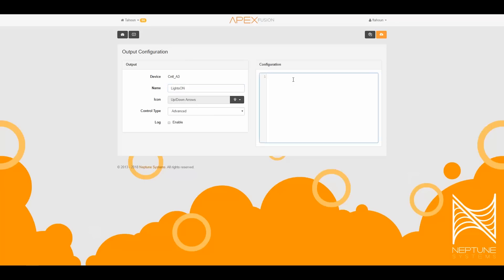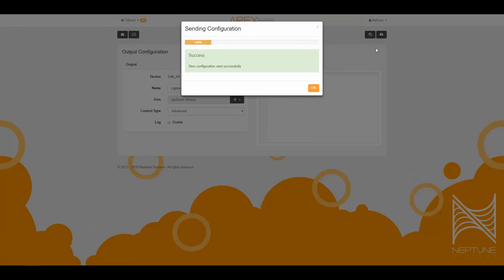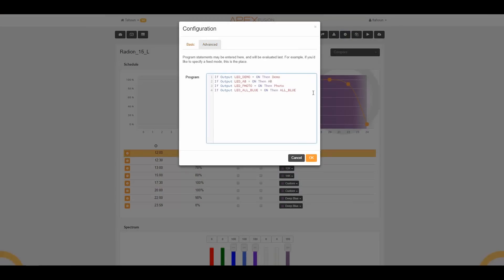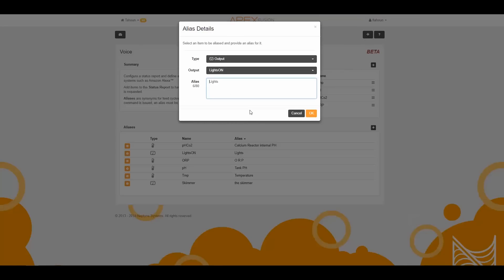To control the lights, I made a virtual output named 'lights on' and set it to on. Then I go to the light program and add the if-statement: 'if output lights_on equals off, then off.' After that I'll add an alias for the lights in the voice command setup.